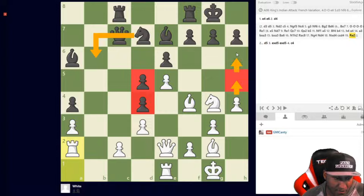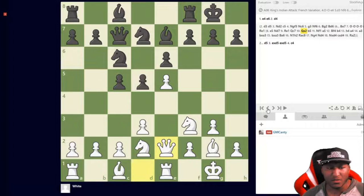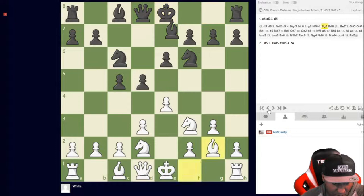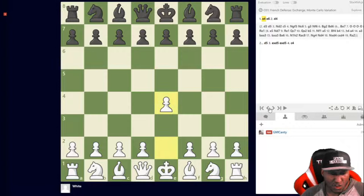Continuing the King's Indian Attack plan: h5, h6, knight f6 is a move, bishop h3 happens. This is high-level King's Indian Attack, but you'll have many good positions. I remember playing in the open section around 2012–2013 and had a great tournament with this opening — I played it twice, once against the French. King's Indian Attack is something different that your opponents aren't used to, and you can gain an advantage just from that.